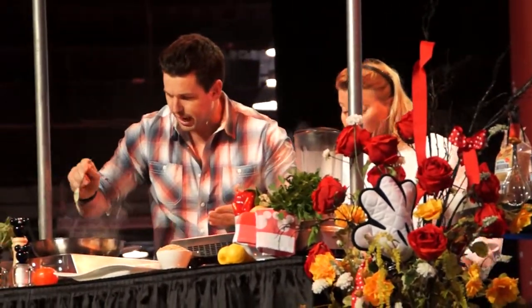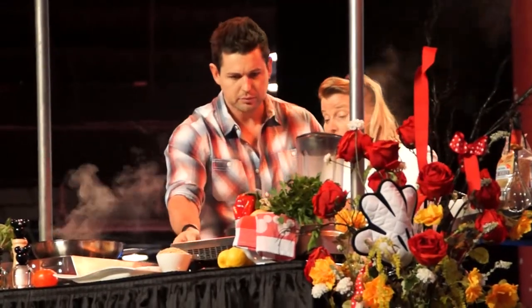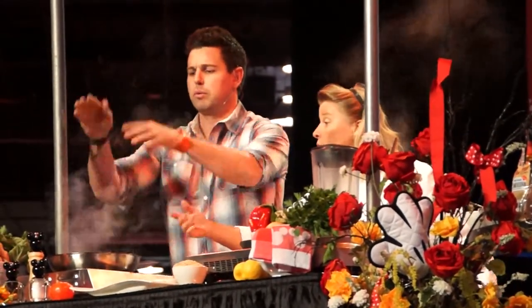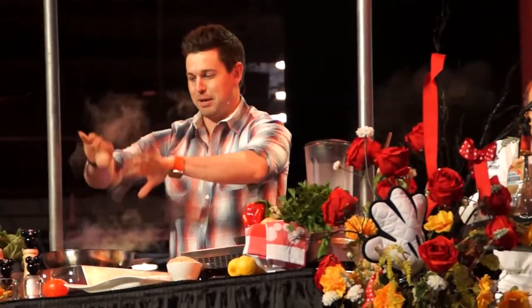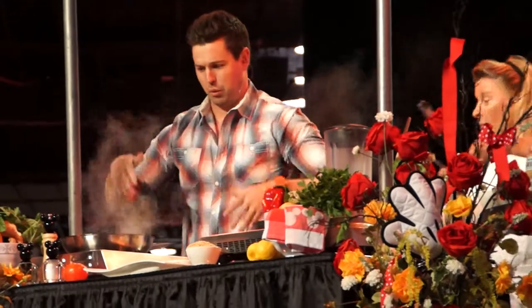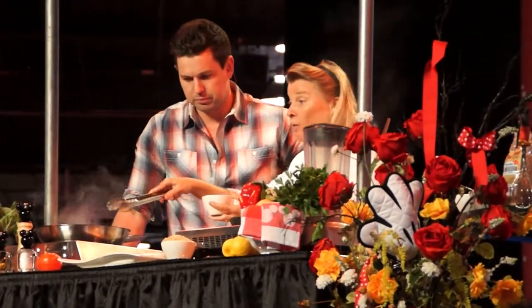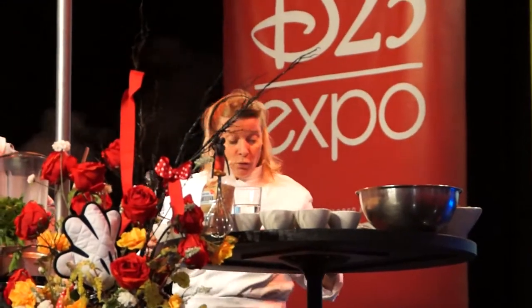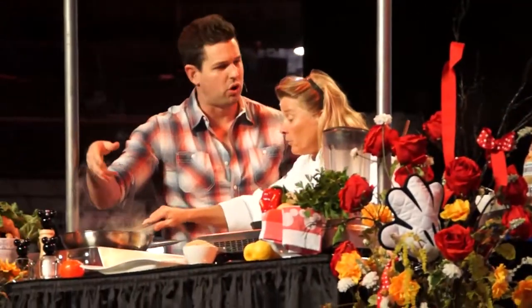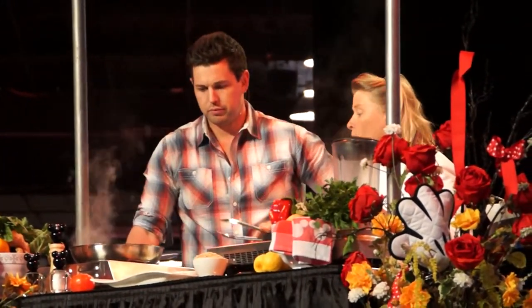You got scallops and shrimp and mahi-mahi in there, and then I let it all simmer down and we let that sit. At the same time now we're making the sauce — garlic again, a little bit of garlic, shallots. Now we're adding some artichokes and we keep it chunky. You can also purée all that, but if you keep it chunky it looks more rustic. You can use the ones in olive oil in a jar — just strain them so you don't have too much oil.